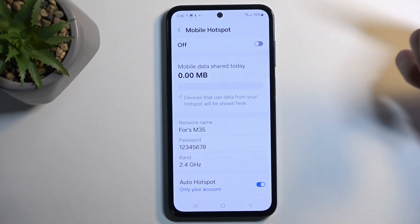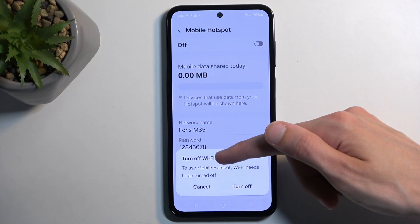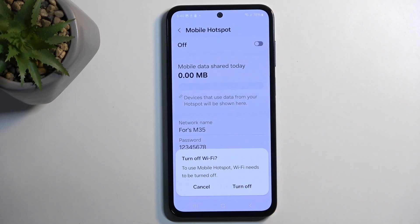Once you have saved that, you can click here to toggle it on, and it brings up a pop-up window to turn off Wi-Fi. Apparently Samsung is such an amazing device that it only allows you to use either hotspot or Wi-Fi — it only has one antenna for this, so it needs to alternate between one or the other.